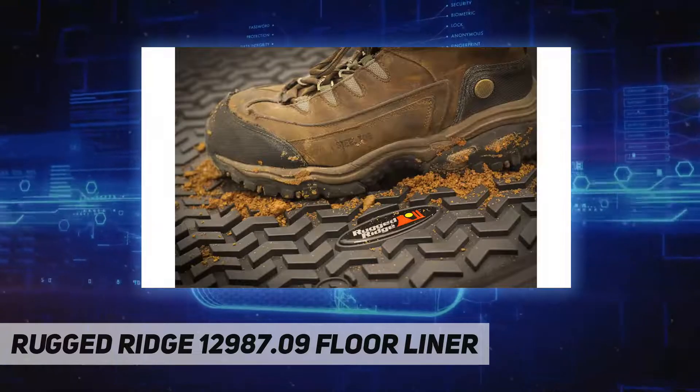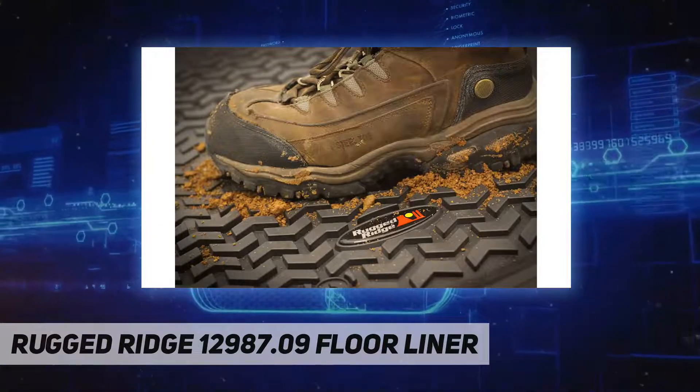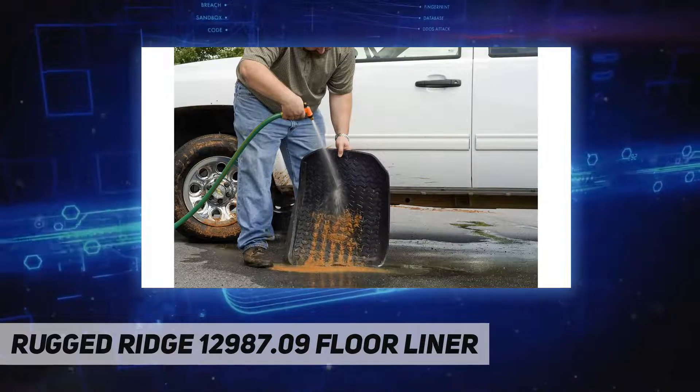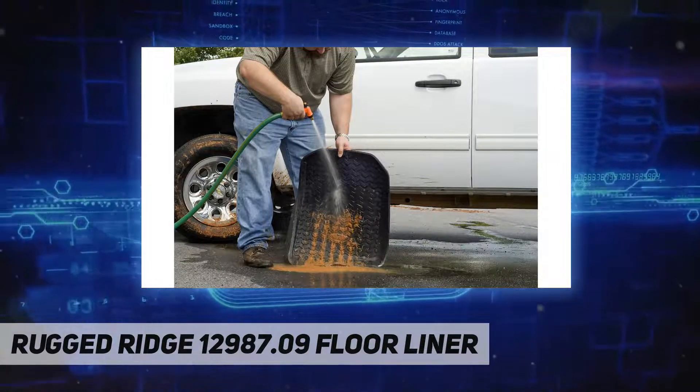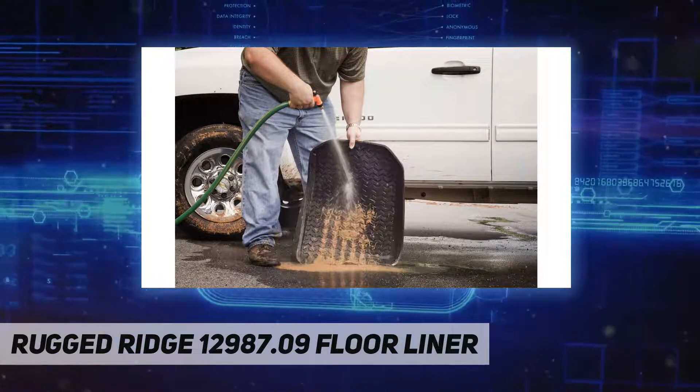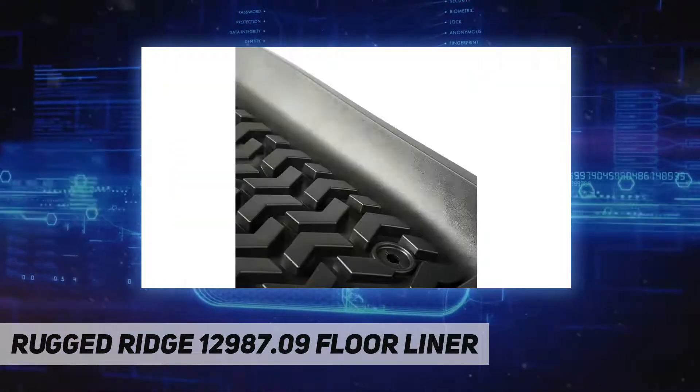Step one: open vehicle doors. Step two: insert floor mats. Step three: enjoy. In all climates, the heavy-duty floor mat deep rib floor mat set features a molded chevron-shaped tread pattern that captures dirt, mud, and snow.